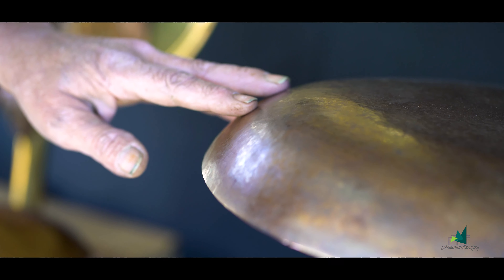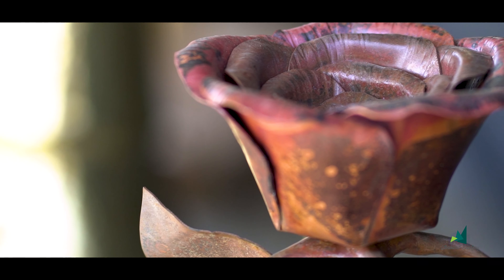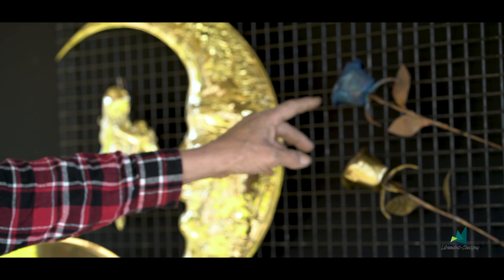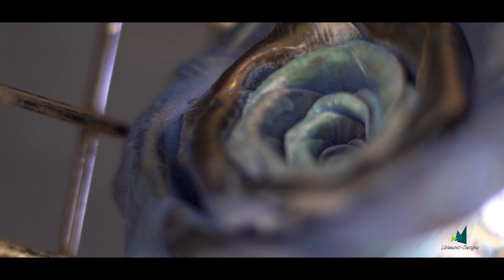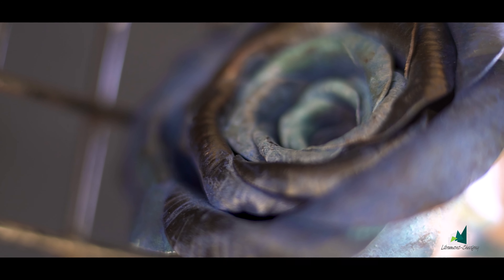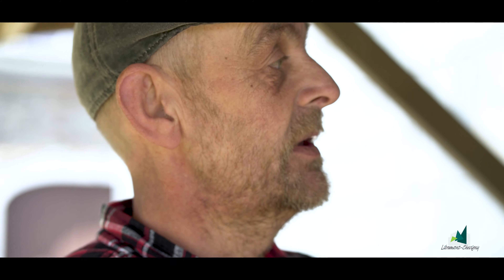Pour obtenir les nuances des patines, c'est toujours par essais. Pour le rouge, ça s'est fait avec du borax. Le bleu, je l'ai fait avec un mélange d'alcool et de pigment de bleu de Prusse. Je chauffe ma tôle, je prends mon pinceau trempé dans l'alcool, je le frotte et puis je rechauffe. Je fais plusieurs essais jusqu'à obtenir vraiment ce que je désire.